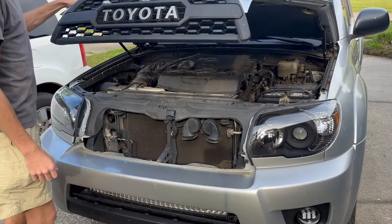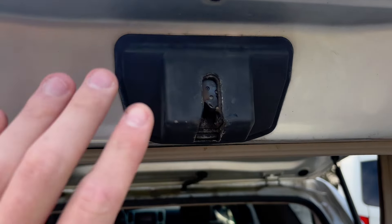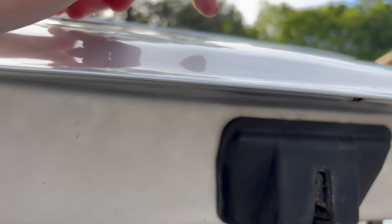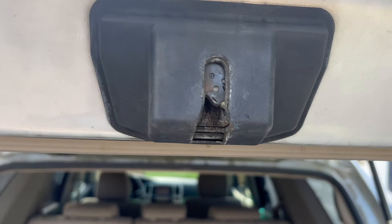If this fixes your lift gate, you are good to go. You can replace the cover on your fuse box, shut your hood, and just go about your day. But if this does not work, unfortunately it's probably an actuator failure in your lock — this is a part that has to be replaced. There are videos on YouTube about doing that, and I would suggest going to view those as they are very in-depth and can help you fix your problem.